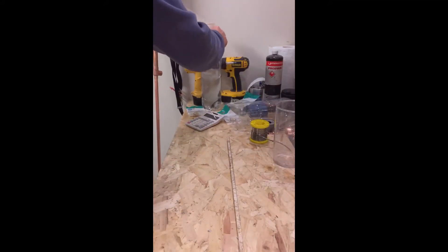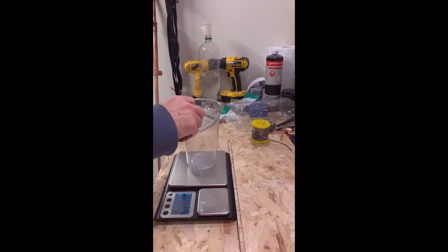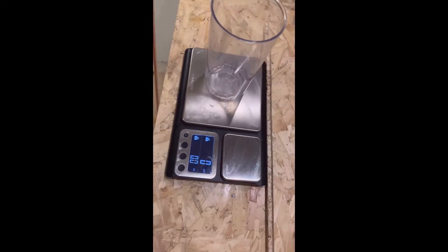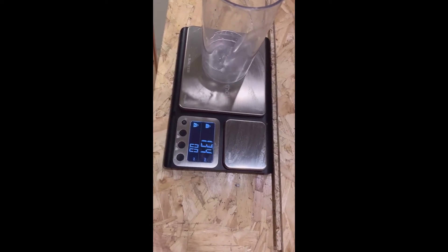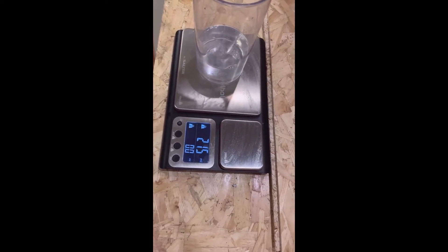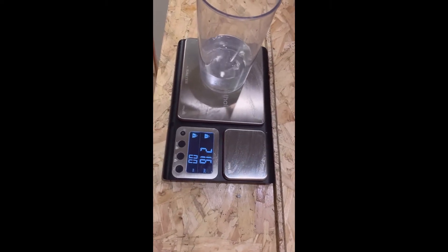What we'll do is grab the kitchen scales and empty it in. Zero this out — let's see if you guys can see this. Let's tip it up and see what we get. Okay, 215, 216 millilitres.